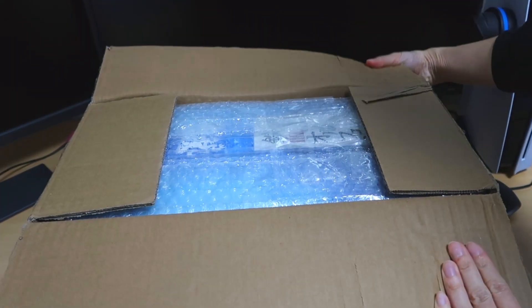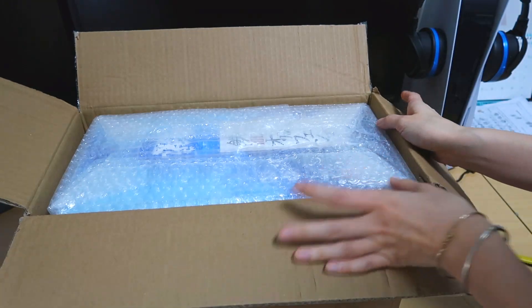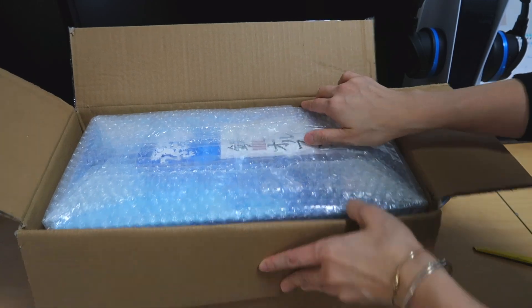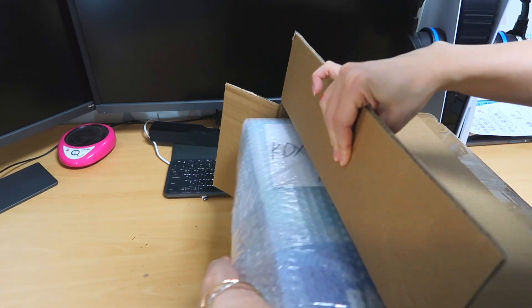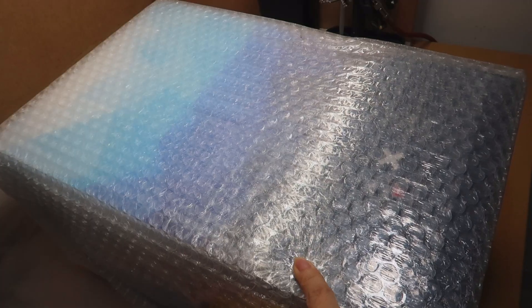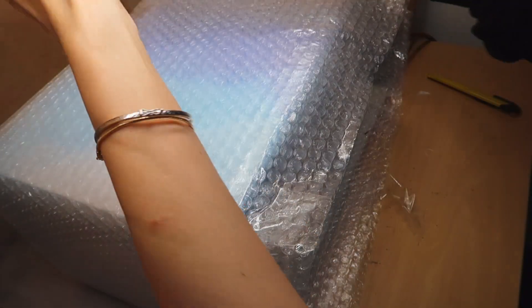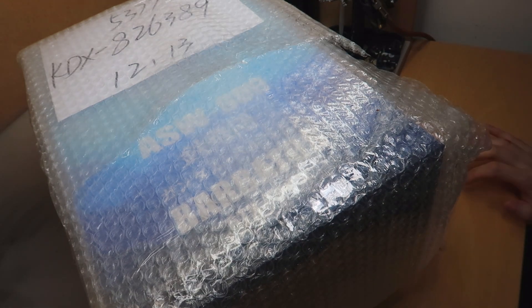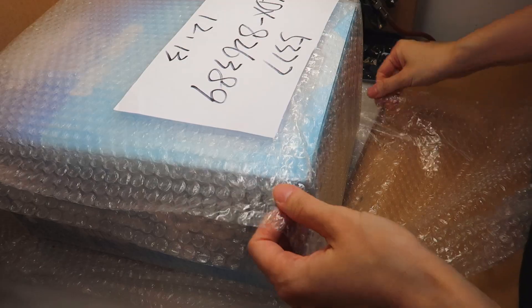Oh my god! I'm a big Iron Blood Orphans fan. I don't actually enjoy all of the Gunpla animes to be honest, especially the older ones — I find them kind of boring — but I actually quite like this one. This box is huge! I wonder if I could have waited until Christmas to open this, but now I've got to do a parts check because if there's any parts missing you have to apply within seven days.